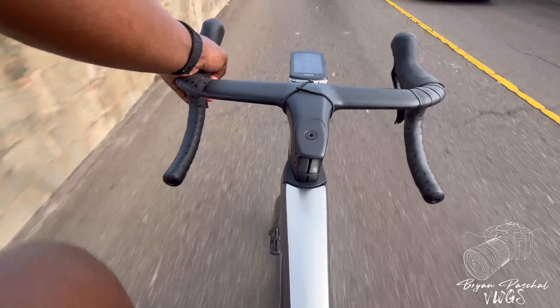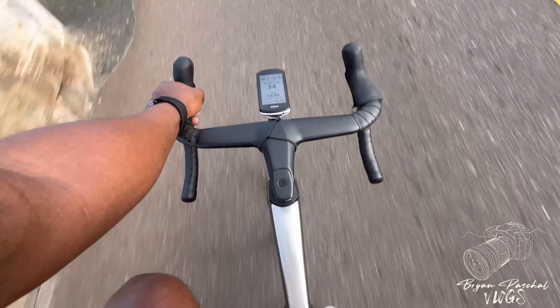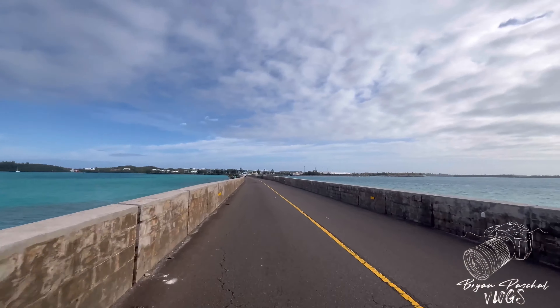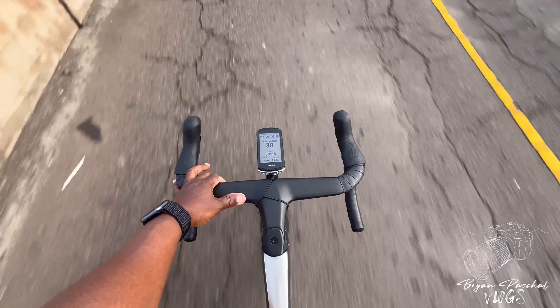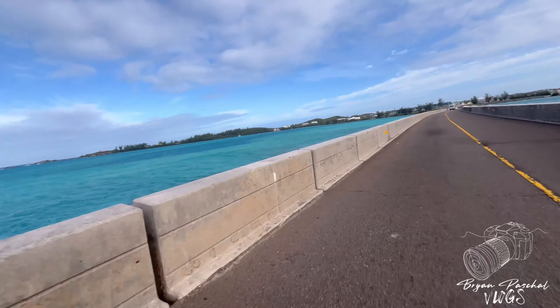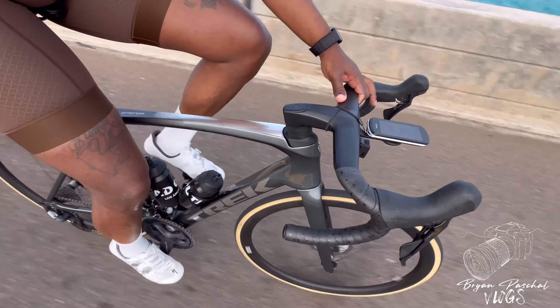Here's a little more footage of the bike on the road. I can definitely tell there are aerodynamic benefits with these new handlebars. The bike feels faster and a lot snappier when I put the power down, so I'm definitely excited that I went ahead and upgraded my handlebars.